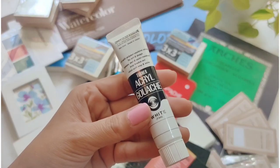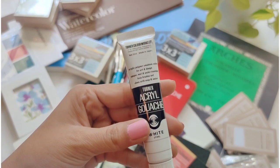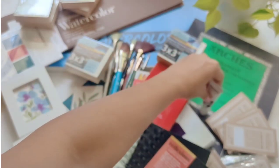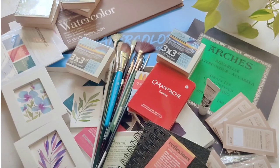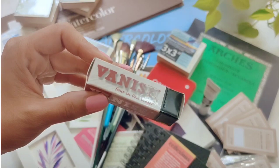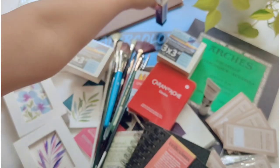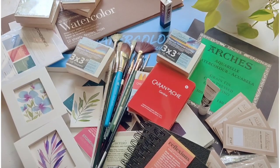I think this is the only gouache paint in white that I got from this particular brand. That's Vanish — it's a 4-in-1 eraser, and I think that's a free gift that I got.